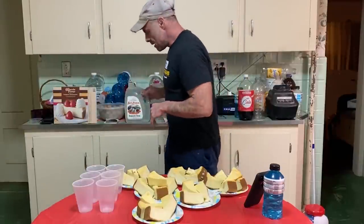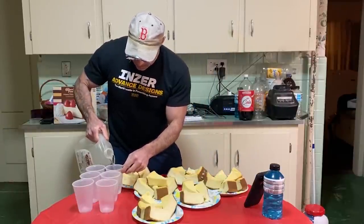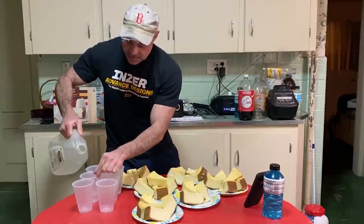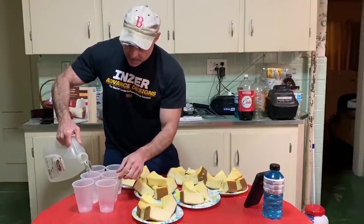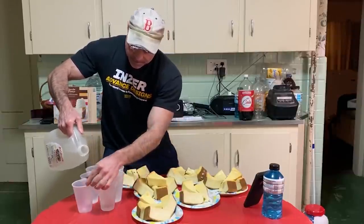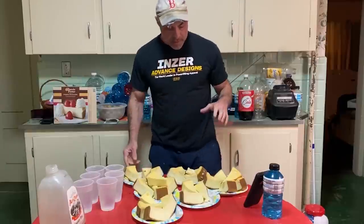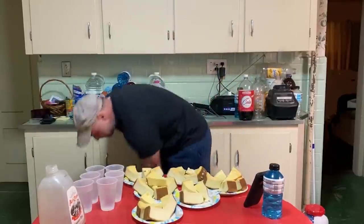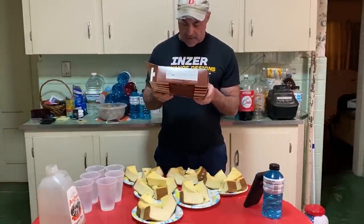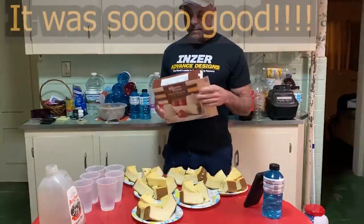All right, let's see how this goes. On the table I got cheesecake — still trying to go through some of your suggestions. A couple of people asked for cheesecake and it seemed pretty easy. I got two Cheesecake Factory cheesecakes — this is original cheesecake — each one's exactly four pounds. So I got eight pounds of cheesecake here, and I think it's a little over 11,000 calories.